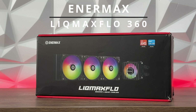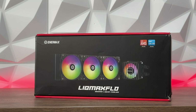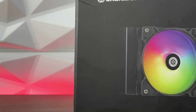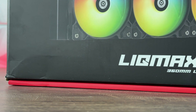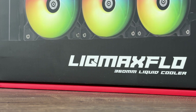This is the Enermax Likmax Flow 360 AIO liquid cooling system, which is also addressable RGB supported, so you can connect it to your 5V addressable RGB header on your motherboard and control it with the motherboard software. Or, if you don't have it, you have a small controller that gives you an option to do that without that 5V 3-pin addressable RGB header. So it gives you two options, which is quite cool, because some of you are using older generation motherboards that don't have an addressable RGB header — this will fix the problem.